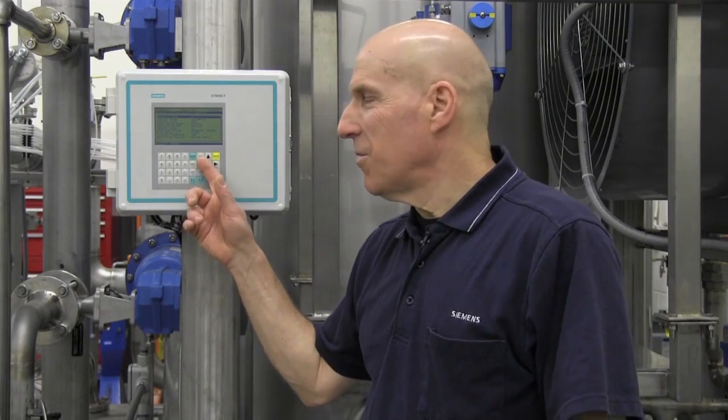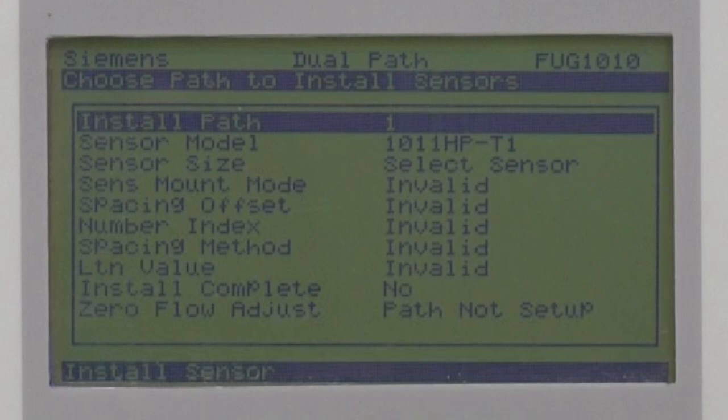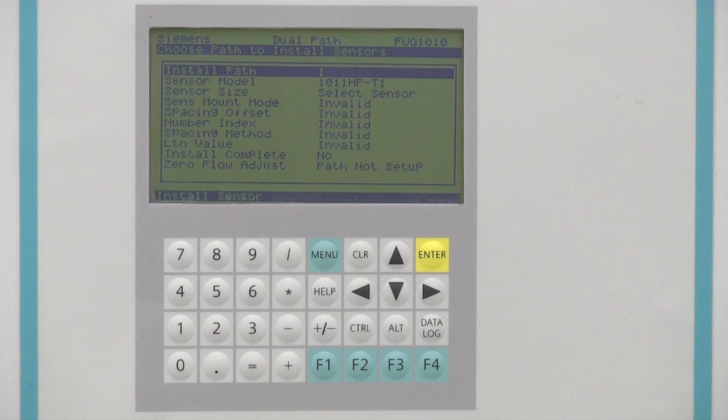The install sensor menu addresses the last remaining information needed prior to sensor installation and meter startup. Here we will program the sensor model, size, and mounting mode with assistance from the FUG-1010 itself. Once complete, the meter will identify the correct spacing position for the installation of the flow sensors. In this section of the menu, you must program the sensor information for each path independently.